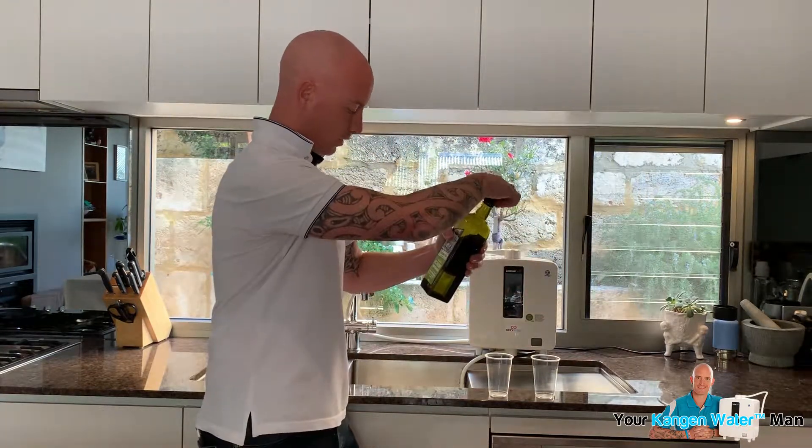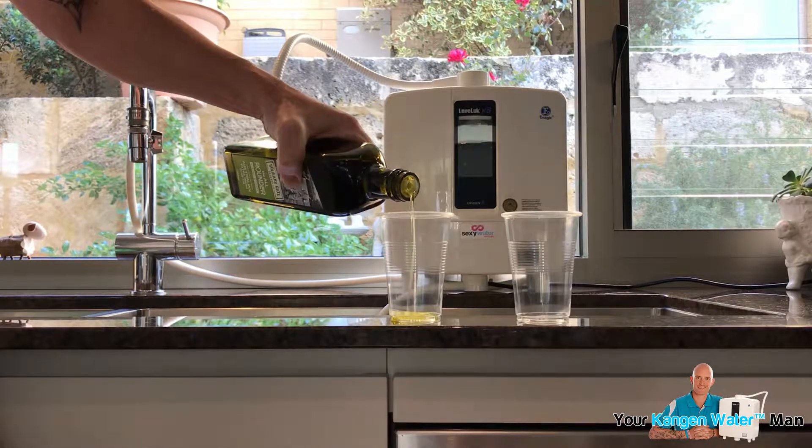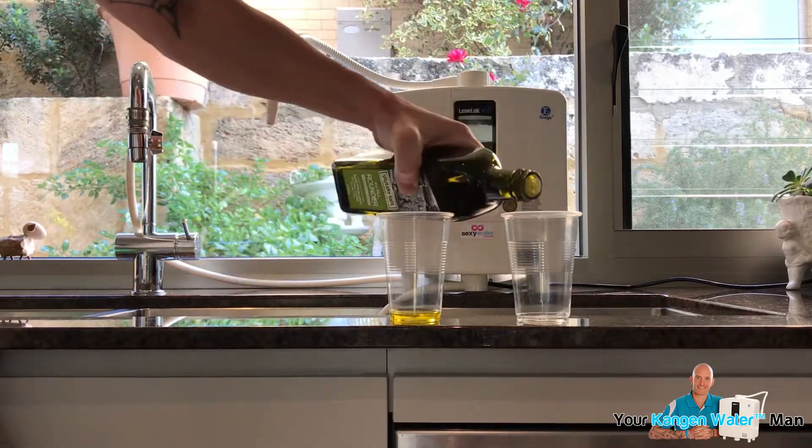So do oil and water mix? Let's have a test. So we've got some olive oil here, which is extra virgin olive oil. We're just going to put it in here and we're going to put it in this cup as well.